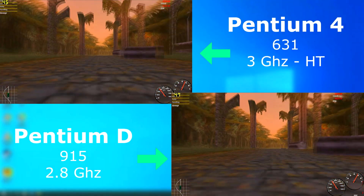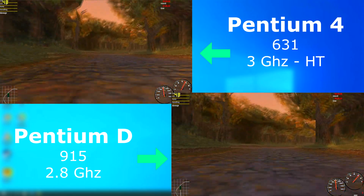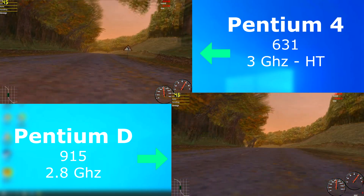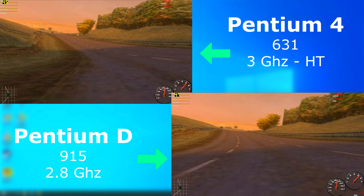Need for Speed Porsche Unleashed is an older, single-threaded game. I remember playing this on my mother's Pentium 2 way back in the day. Both played about the same; however, the Pentium D got a few extra FPS. Even though it's clocked lower, this is probably due to it having a second core to handle the background processes.